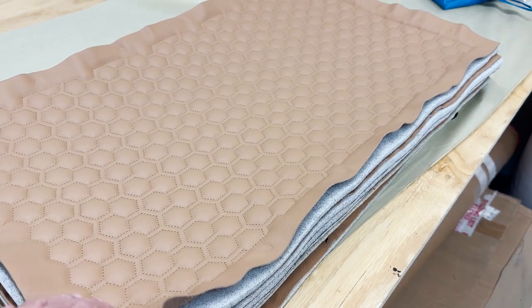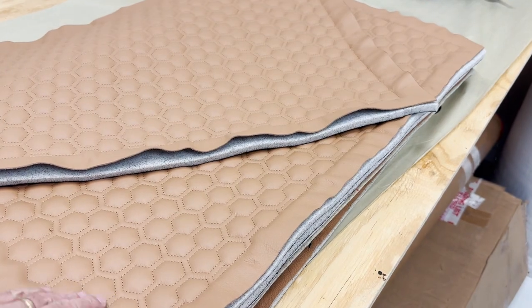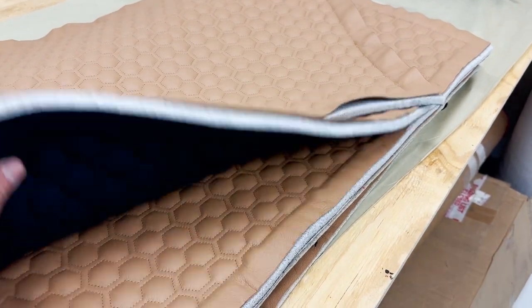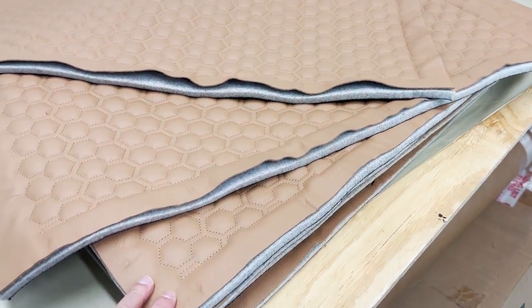After we let the machine run for quite a while, we wind up with several honeycomb quilted hides that will be incorporated into the seats themselves. If you're interested in following the progress of this Baron, don't forget to like and subscribe.